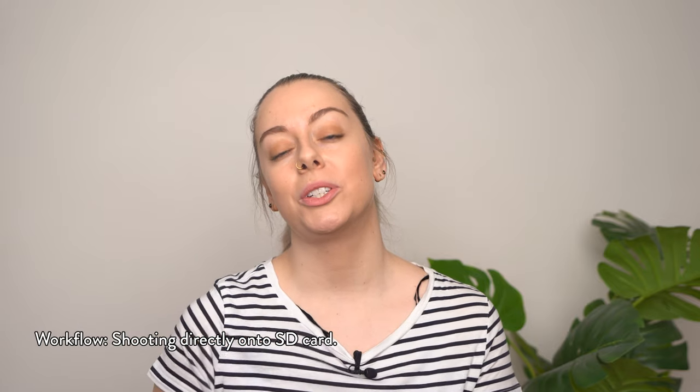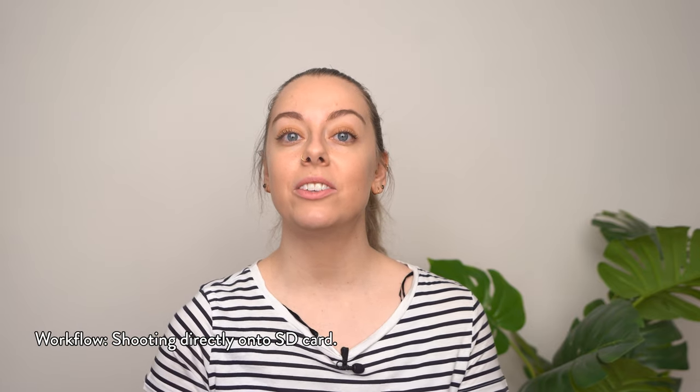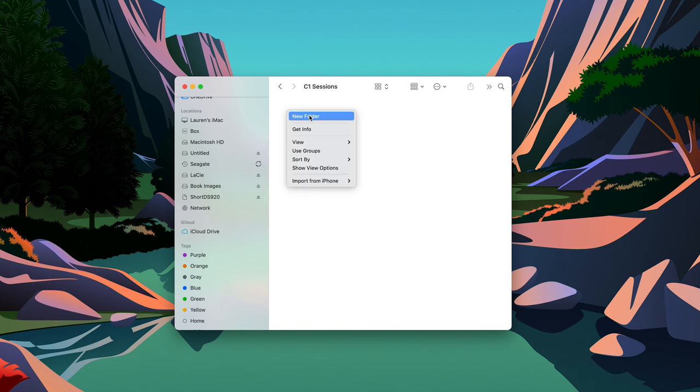If you don't tether and you shoot onto an SD card directly in your camera, there's just one more step at the beginning. At the end of your shoot, connect your SD card to your computer and move your files from the SD card into the folder you created on your working hard drive for that shoot. Once your files are secure on your working hard drive and backed up on your local backup hard drive, you can go ahead and format your SD card ready for use on your next shoot.